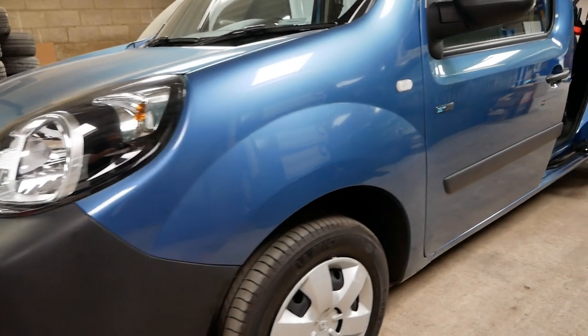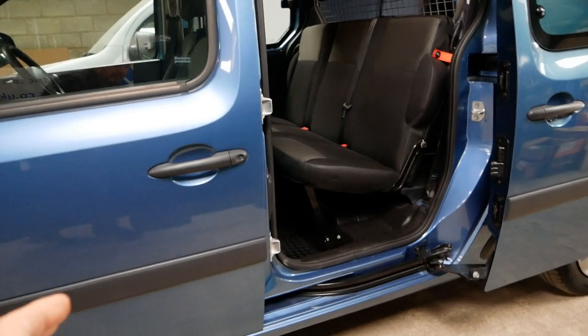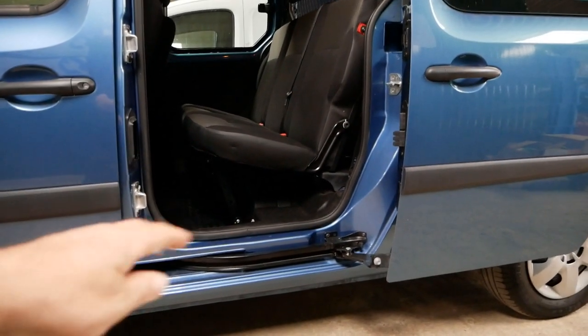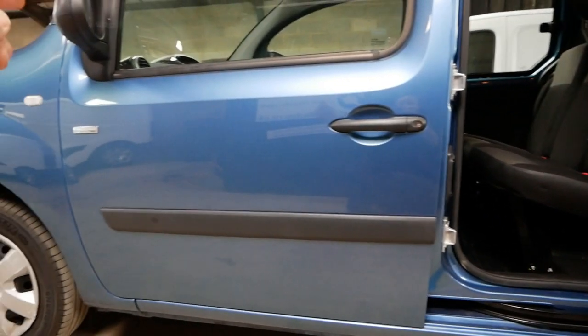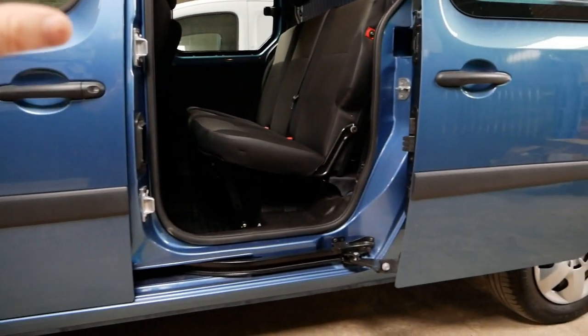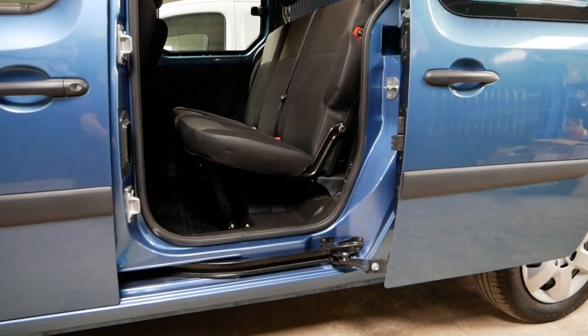If you'd like a better look underneath these electric vans, I've already done videos on the YouTube channel where I've got them up on a lift and had a detailed look underneath, and also a look at what's under the bonnet. I'll put the links to these particular vans in the description below.